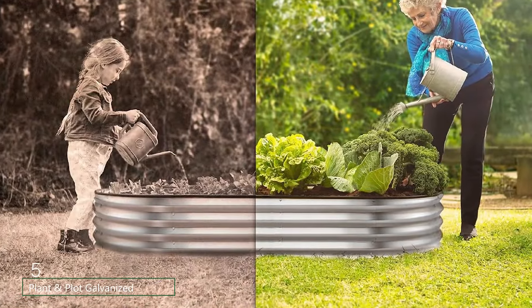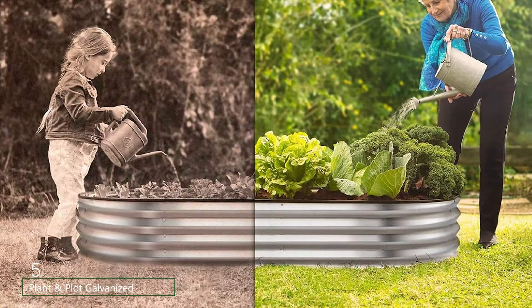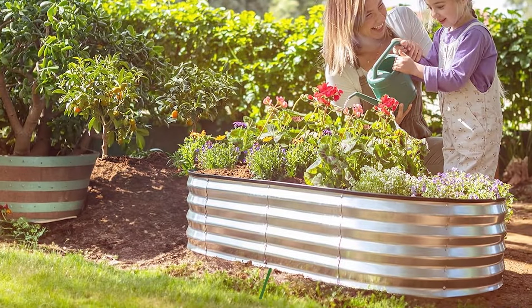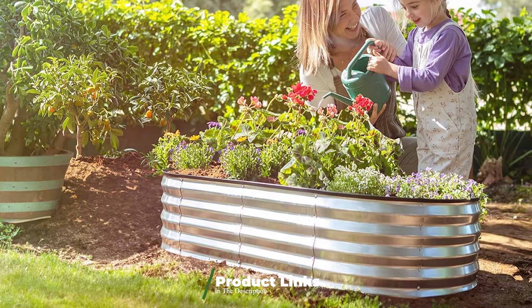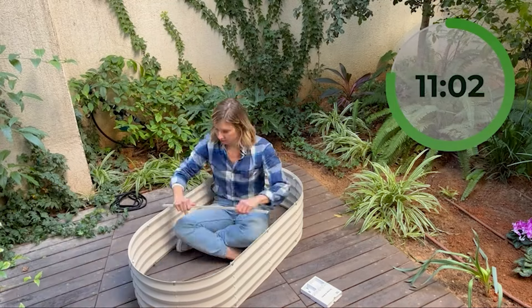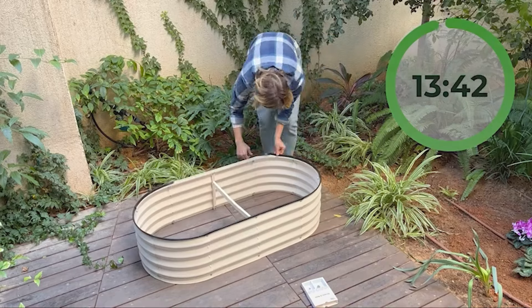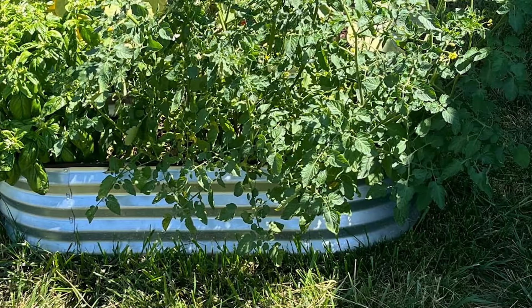The number 5 position is held by Plant & Plot Galvanized Raised Garden Beds. These beds are designed with both functionality and aesthetics in mind. Made from high-quality galvanized steel, these beds are built to last, offering excellent resistance to rust and corrosion. One of the key features is their versatility — the modular design allows you to configure the beds in various shapes and sizes to suit your gardening needs. Whether you want a long, narrow bed or a compact square, this kit can accommodate your preferences. The beds are 12 inches deep, providing plenty of space for root growth.